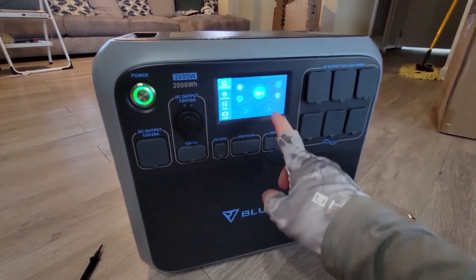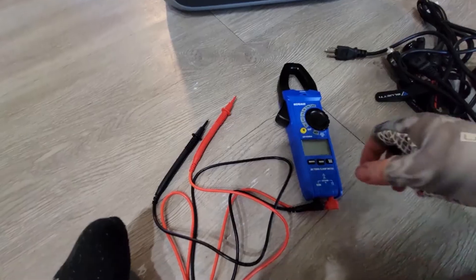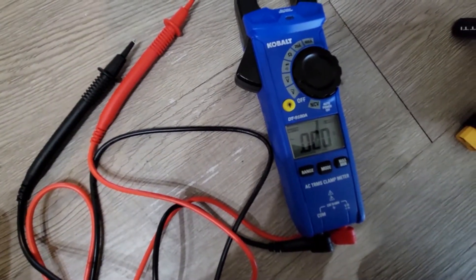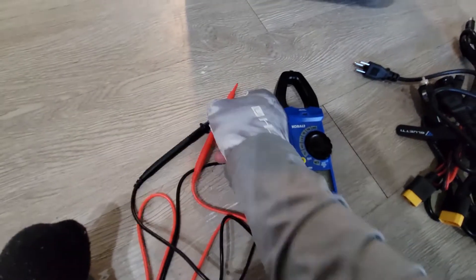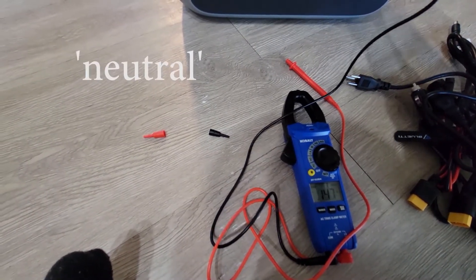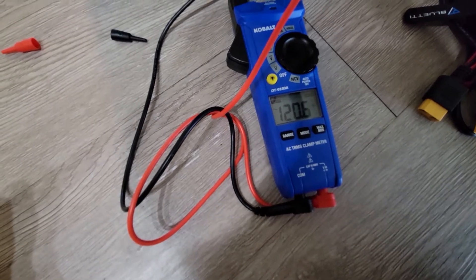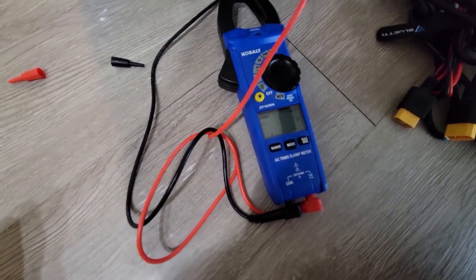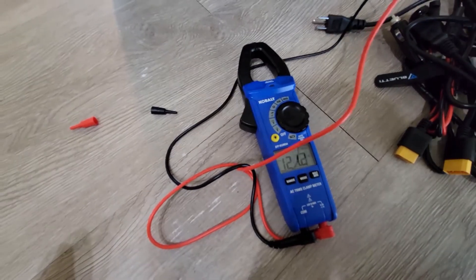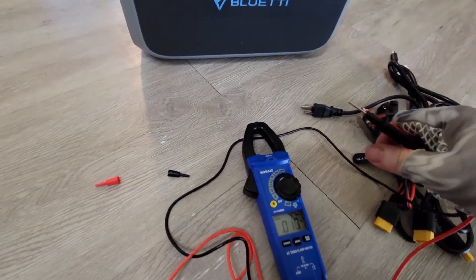I'm going to test out these plugs. This is a Cobalt clamp-style multimeter. I'm going to throw it on alternating current volts, where your little sine wave is. I'll take off my CAT 3-4 adapters and connect my ground first. Reading a clean 120-121 volts. I'll try a couple more plugs to make sure they're all working. If you don't feel comfortable using a multimeter, please don't use one. Those all look good.